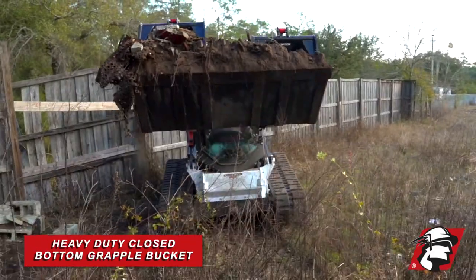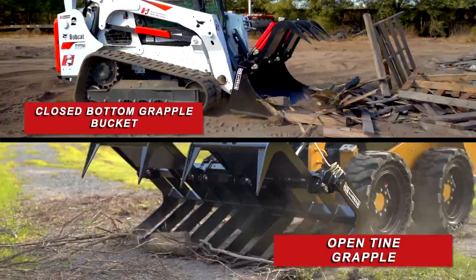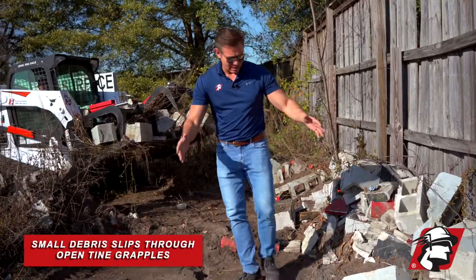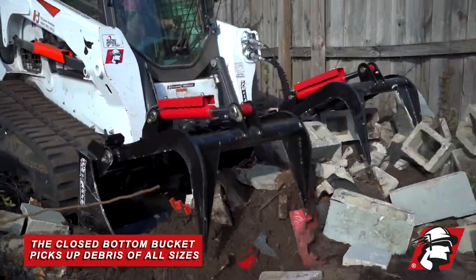This is what we call a closed-bottom grapple bucket. With most grapple buckets that we also sell, they have open tines at the bottom. When you're trying to clean debris up like this, it would just fall through between the tines and you'd have debris everywhere. But with a closed-bottom grapple such as this one, you pick up everything.